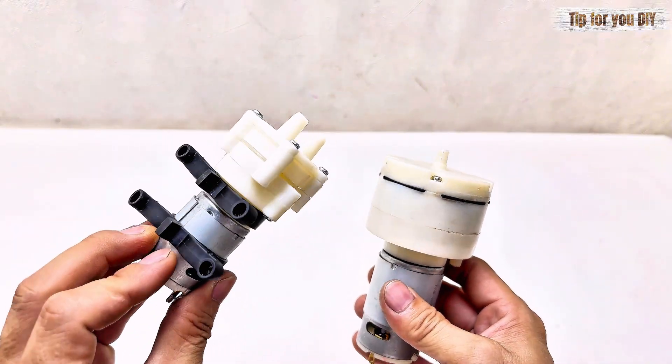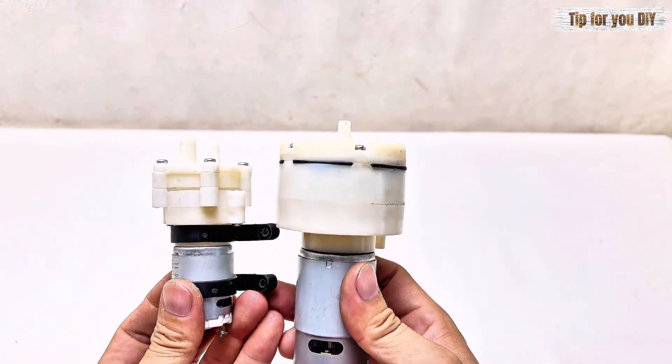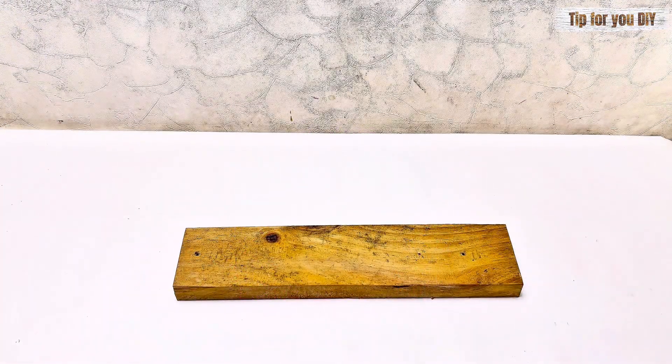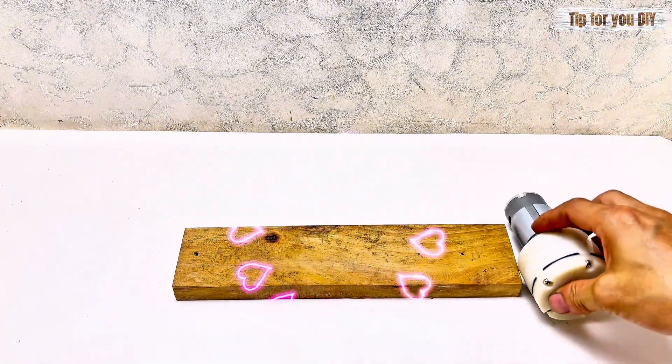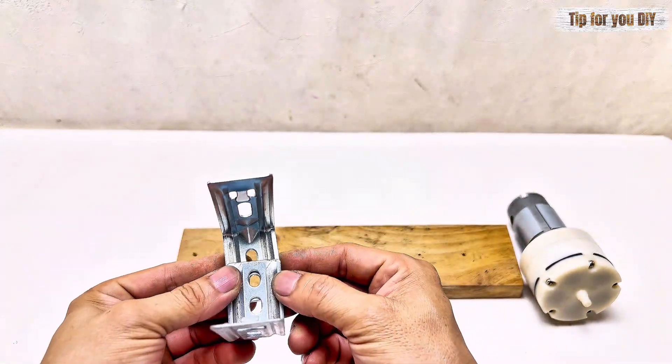In the previous video, I used a low-power compressor. Many people commented that it was too small, so in this video I used a much larger one with very high pressure, which can deflate a Coca-Cola bottle in a short time.